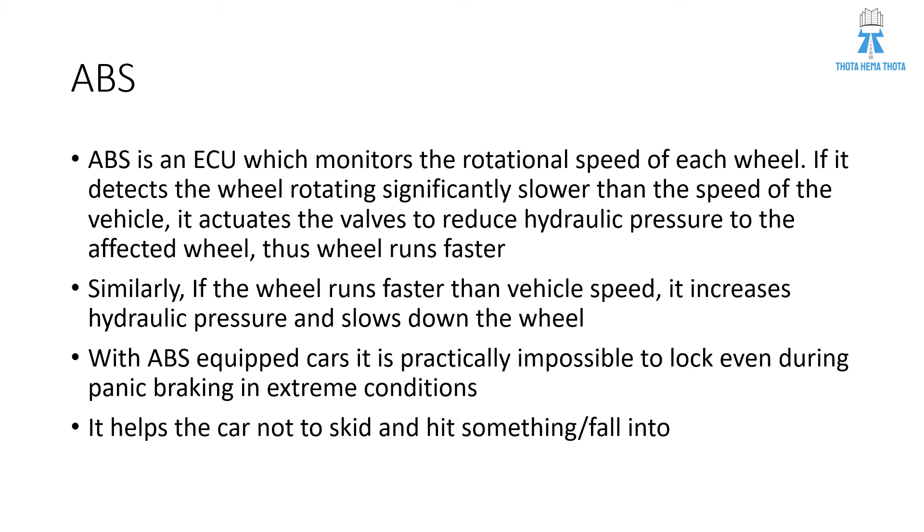With ABS-equipped cars, it is practically impossible to lock the wheels even during panic braking in extreme conditions. It helps the car not to skid and hit something or fall into something. With this, I have completed my topic. If you like this concept, click on the like button. If you want further automotive videos, subscribe to my channel. Thank you.